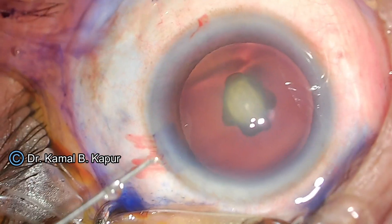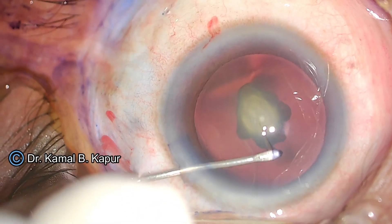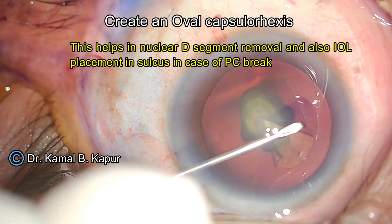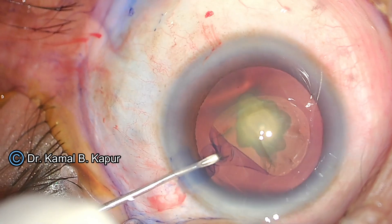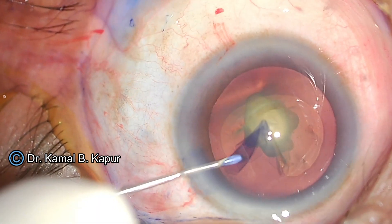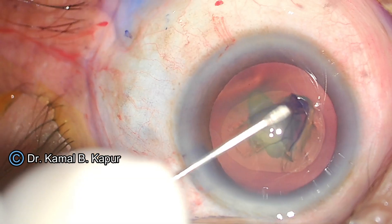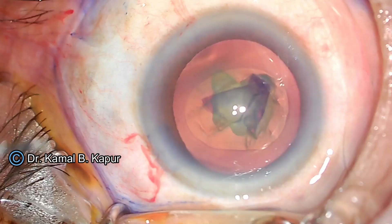We proceed by making an oval capsular axis, which I have shown in my previous videos. I have a long series of posterior polar cataracts — nearly 800 plus cases operated — and the technique has been perfected to the point that even in case of a posterior capsular opening, we have never lost the cortex or the nucleus into the vitreous. I will now go forward and describe my technique.